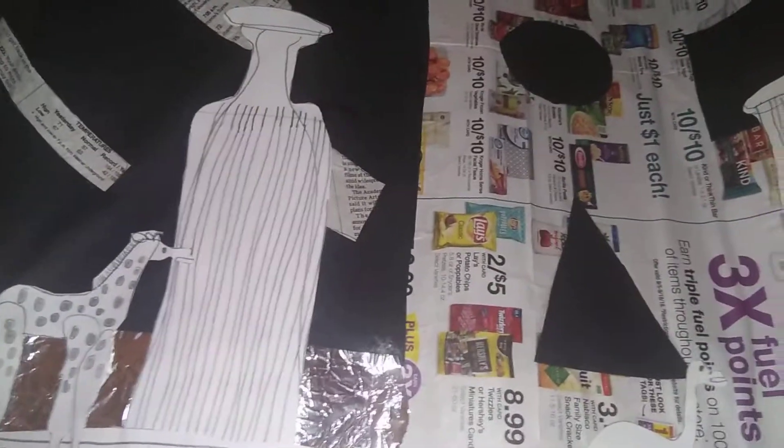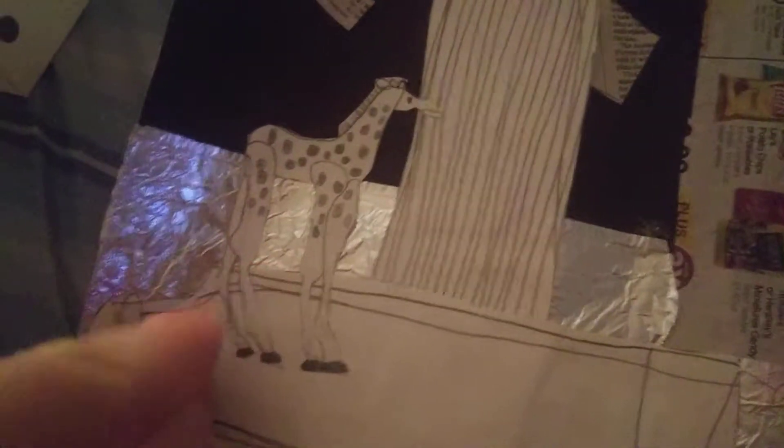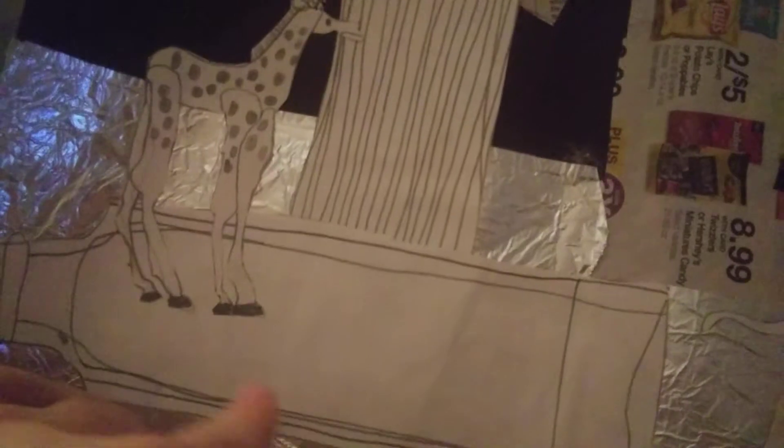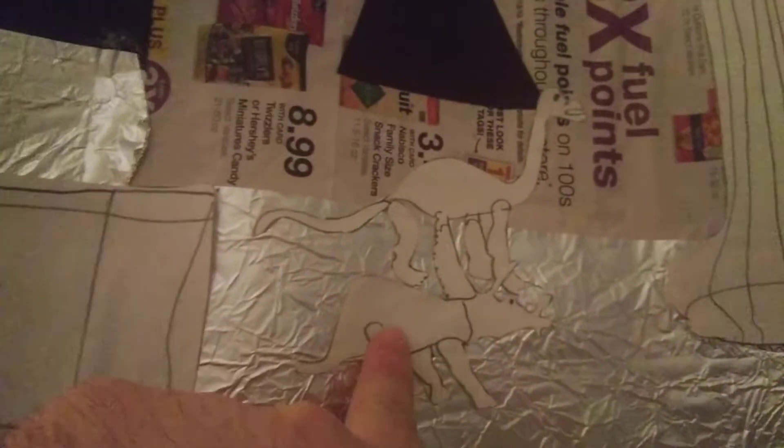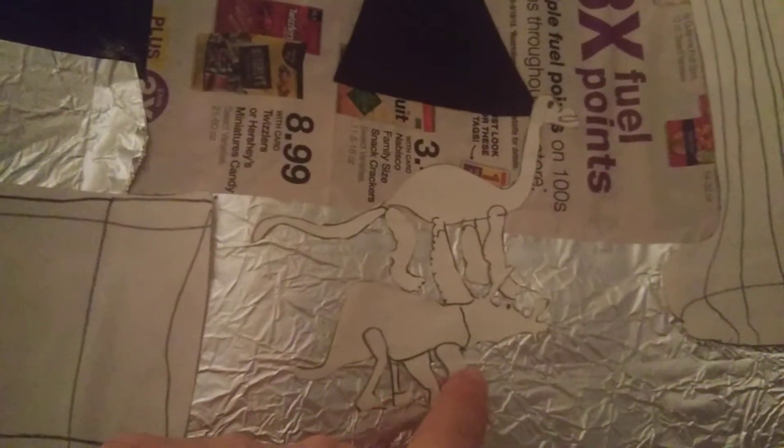Hey guys, I'm gonna show you this art. This is a giraffe, and this is a bottle down here. Then this is a coral reef, and there's a bottle. Then a dinosaur right there.